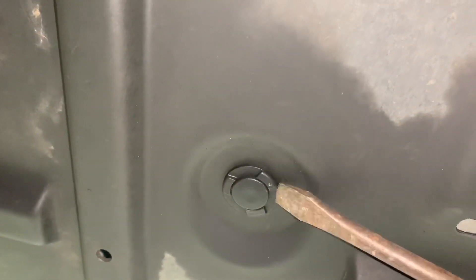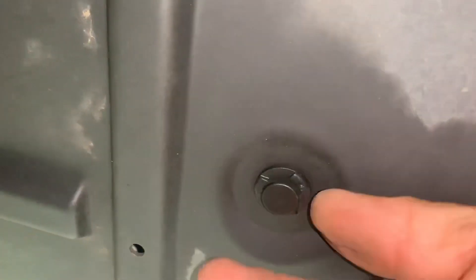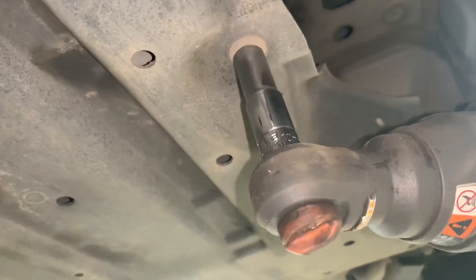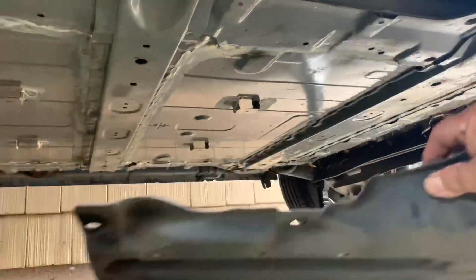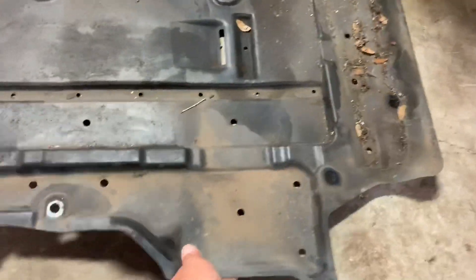They also have these fasteners. Just kind of dry it off a little bit. Three plastic panels there — comes off.